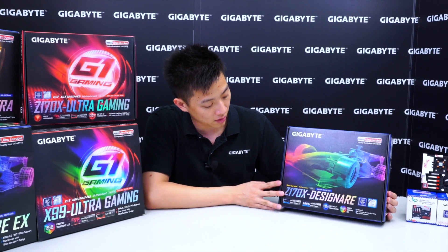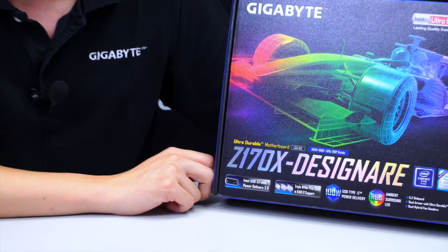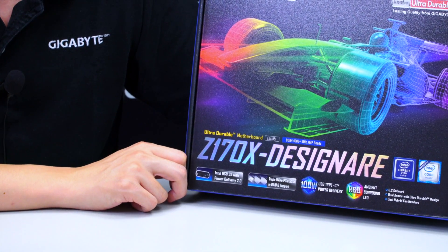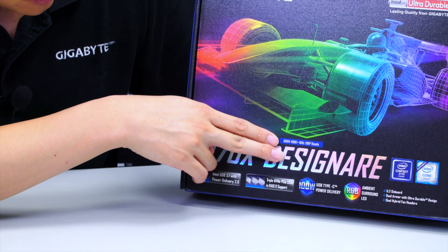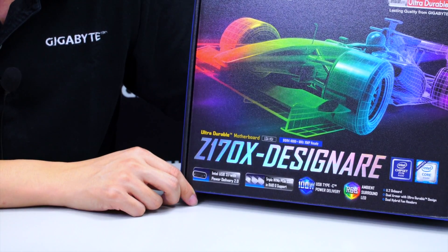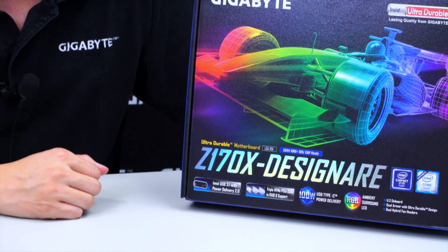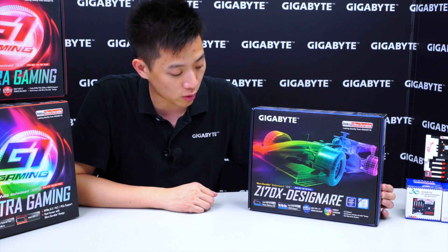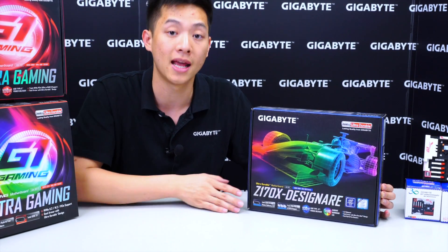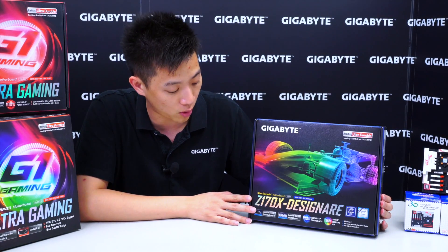So let's have a look right here. You can actually see this board has the Z170 chipset logo, so we know that it supports Intel 6th generation processors. Right here it shows DDR4 4000 plus megahertz XMP ready. Make sure that the modules you purchase from your local store are on our AVL list or certified to support those speeds.